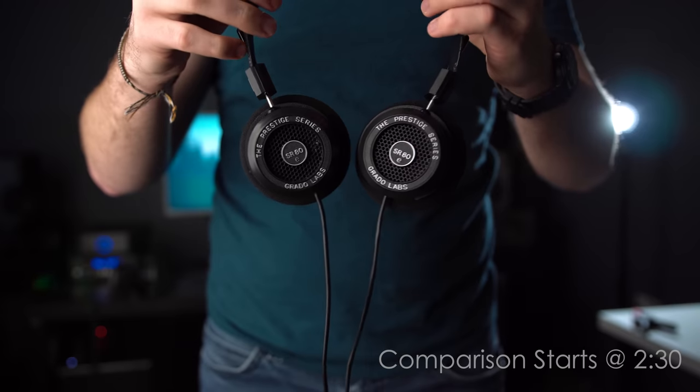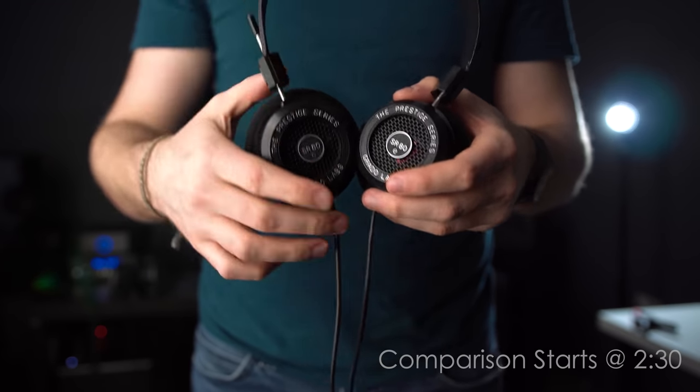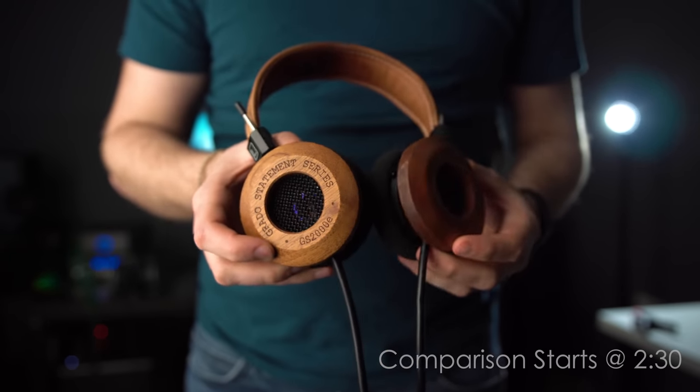I'm feeling like a ridiculous comparison today. What are we comparing? The SR80 from Grado and the Grado GS2000e — completely different headphones. One's coming in at about $100, the other at about $1,300. I'm aware this is a ridiculous comparison, but I'm doing it to prove a point.